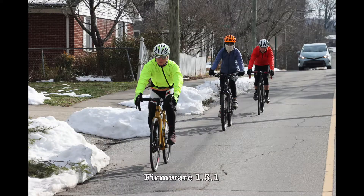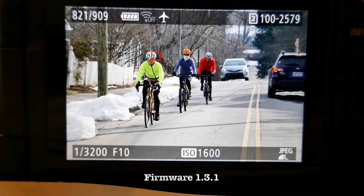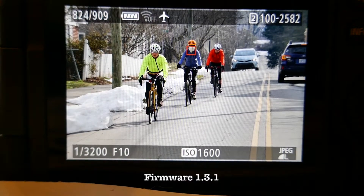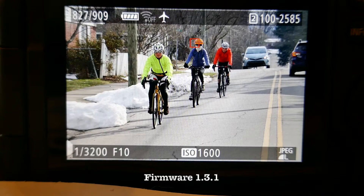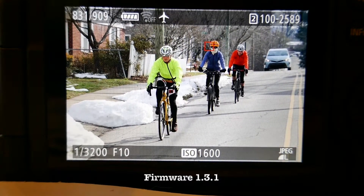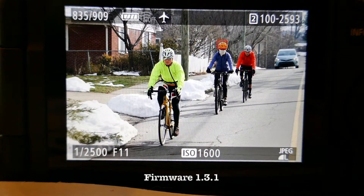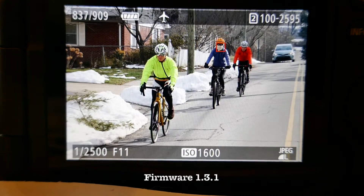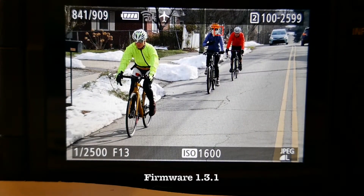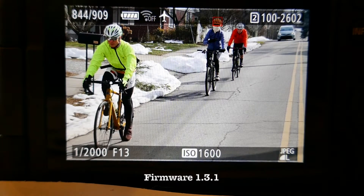This is the older firmware. Here's the first picture — it focused on the first person's helmet. The second picture did too, then third, fourth, fifth. They're all focusing on the second person in line, which is fine. All these pictures show the second person in line, still second person in line — it hasn't really switched.